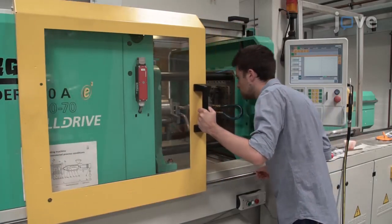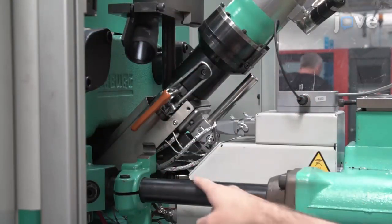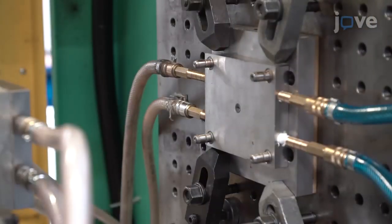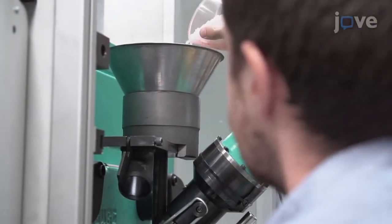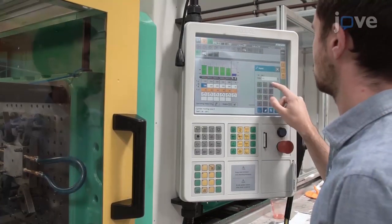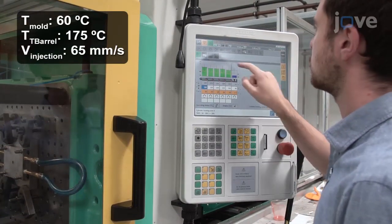Work with a conventional injection molding machine. Ensure the microinjection module is installed. Then work with the inserts and mold plates. Load the hopper with polyethylene granules. At the controls, set the machine parameters and allow cooling time for the part to be demolded.